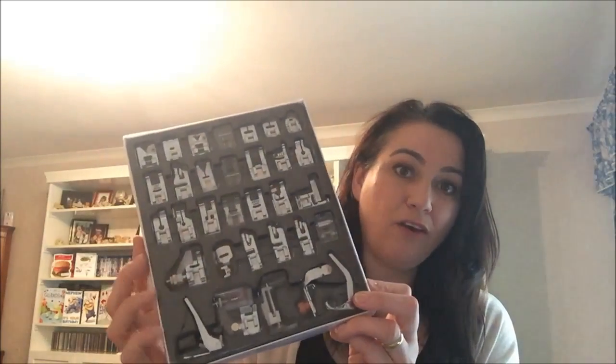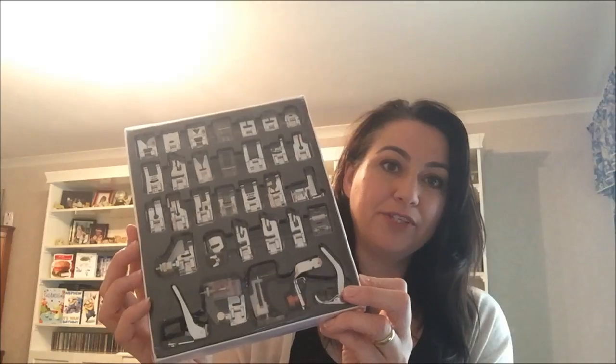Hi there Fabric Jugglers, it's Babs here from Fiery Phoenix and today I'm going to do a very short overview of the contents of a pack of 32 sewing machine feet. This has been requested many, many times by members of the group Starting to Sew on Facebook, so let's get on with looking at what the feet do.